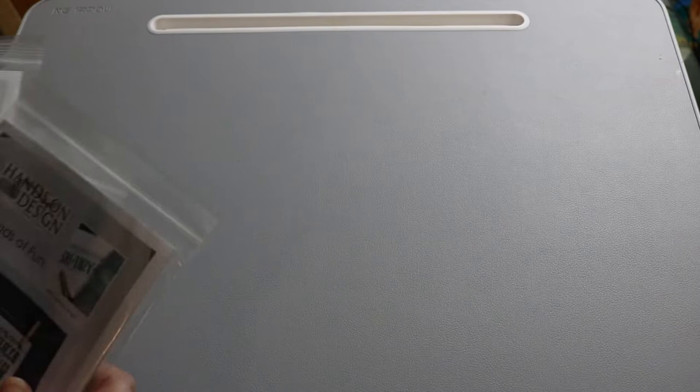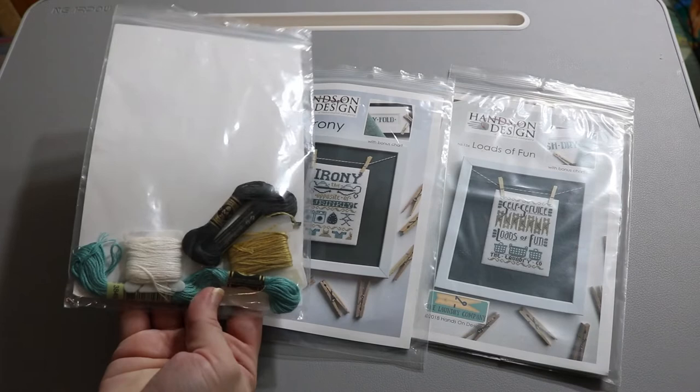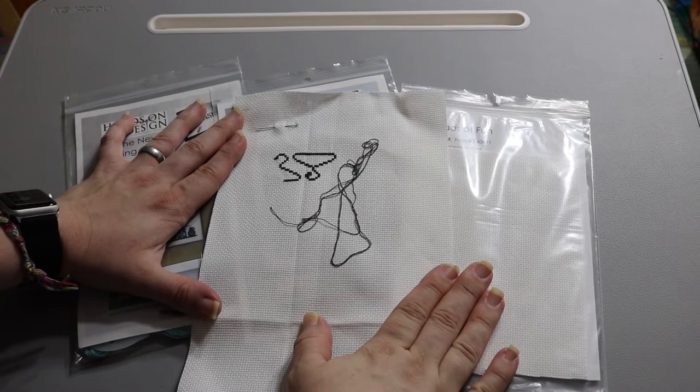These are some cute laundry-themed kits I bought and kitted up myself. There are three different projects with a laundry theme — I just picked out some random fabric, white Aida. I thought if I ever decorate our laundry room to go with our new washing machine, it would be neat to spruce up the laundry room with those cross stitches.